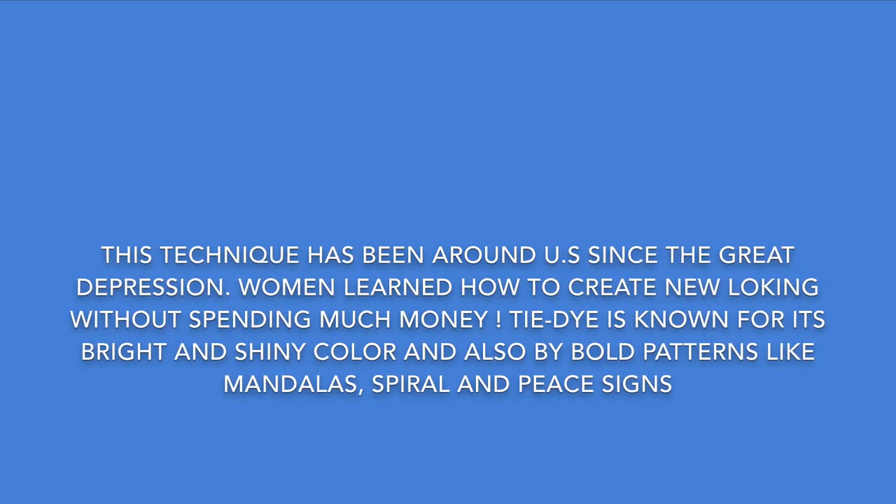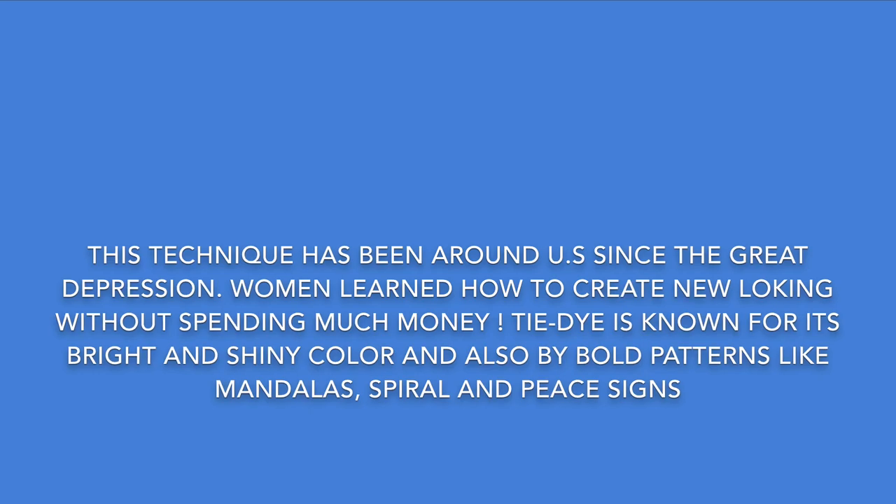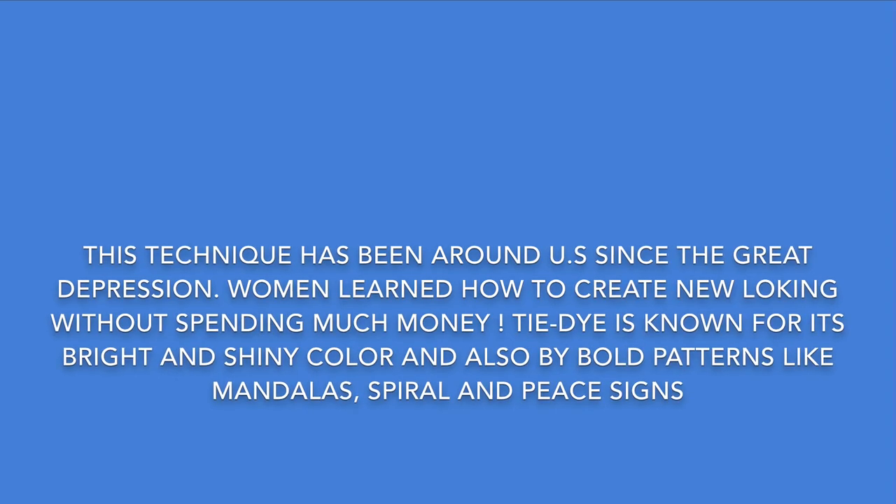Tie-dye. This technique has been around in the U.S. since the Great Depression — one way to create new-looking items without spending much money. Tie-dye is known for its bright and shiny colors, and also by bold patterns such as mandala, spiral, and peace signs.